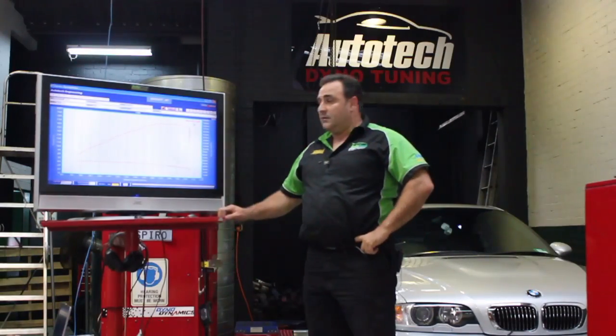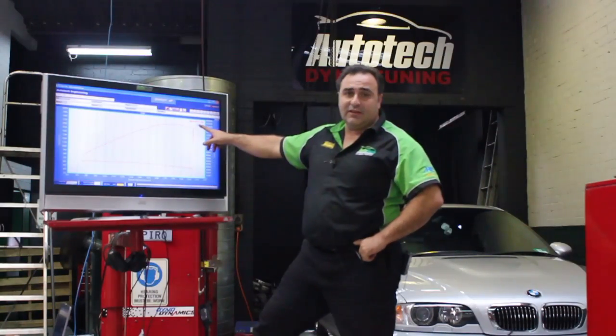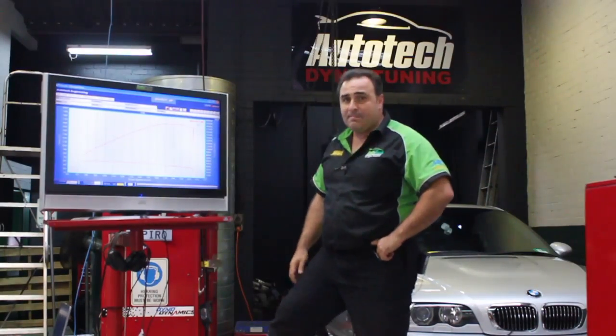That's it. So there we have it — that's a standard power run. It's made 181.7 kilowatts at the wheels, which is about right for this particular car. So we'll go ahead and supercharge it and see how it turns out.